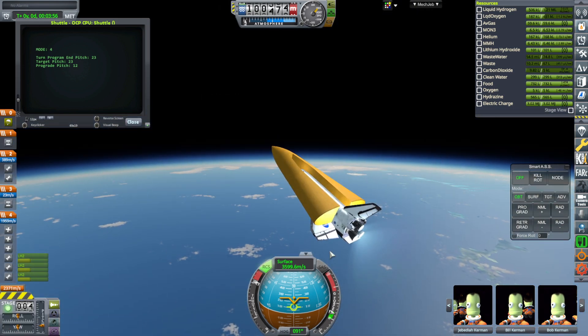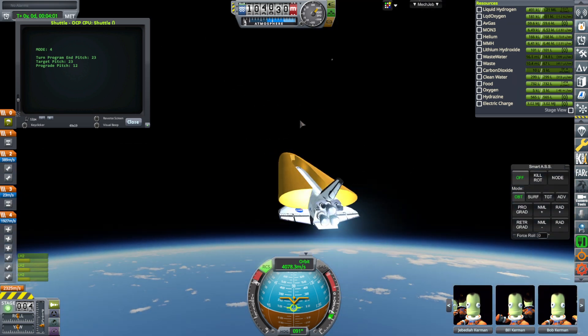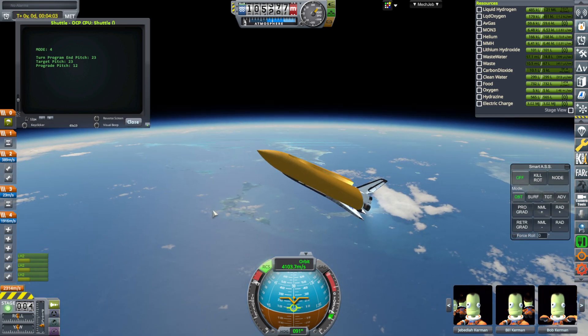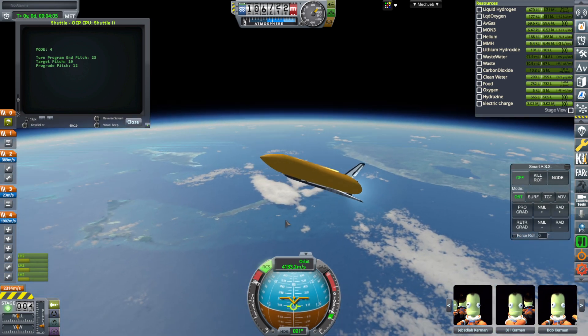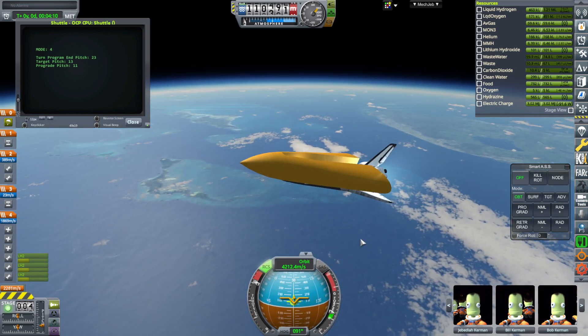I'm still using a lot of pitch, but not a problem. If we were really trying to recover the Orion carrier plane, we'd need to launch out of Tampico, not out of Cape Canaveral. That would be important.